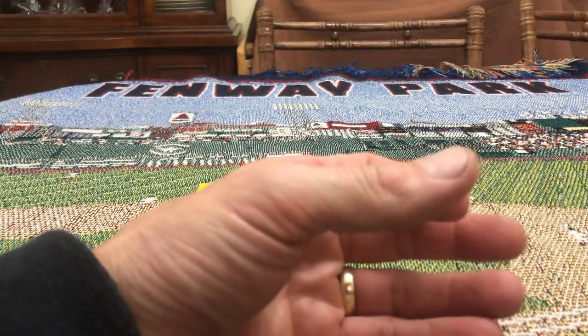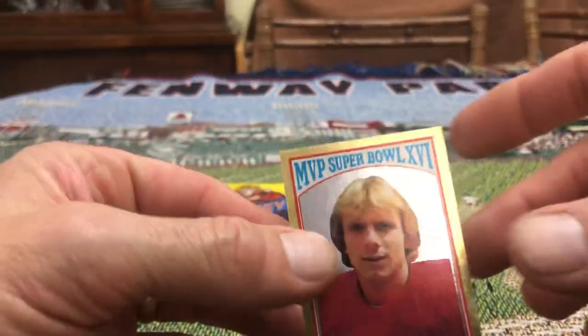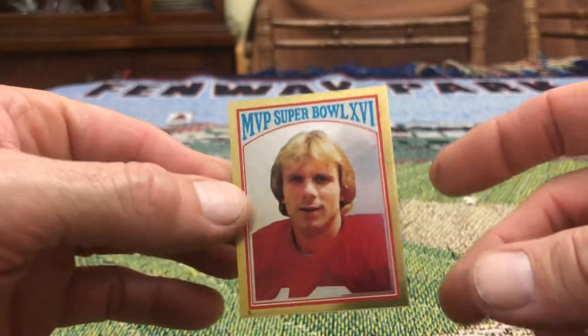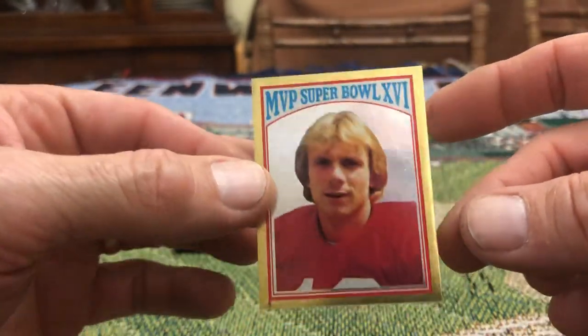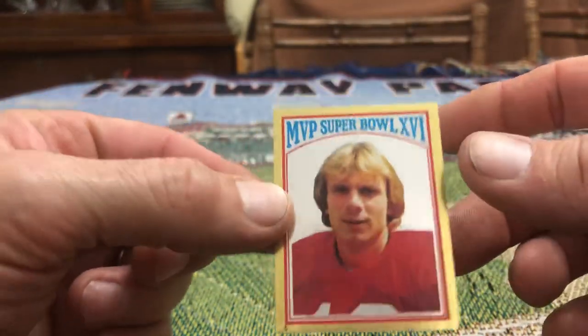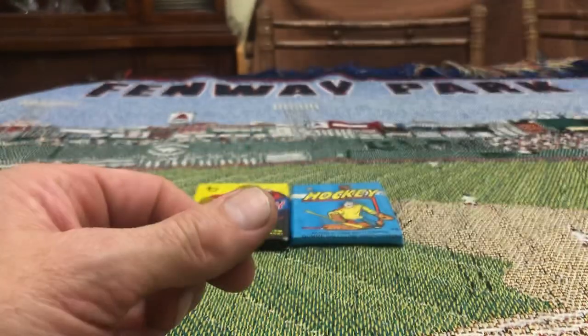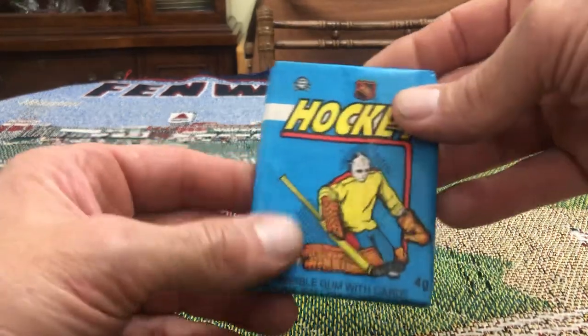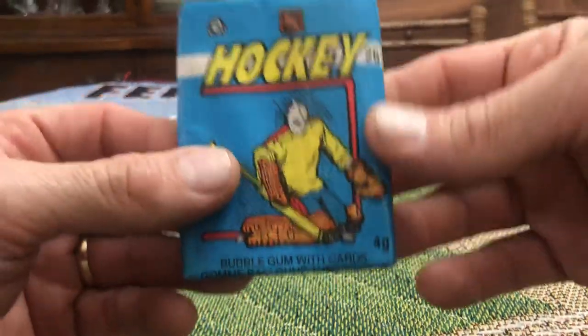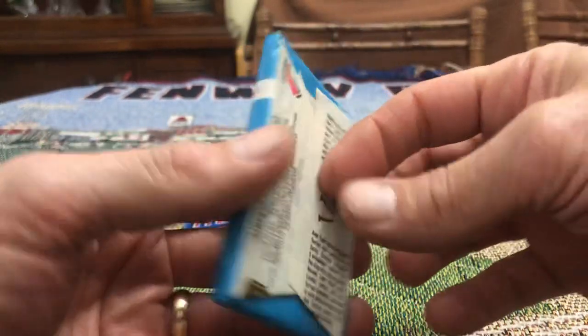Actually, the gold sticker — the Joe Montana gold sticker is pretty cool too. That's very nice, I like that. All right, so next let's do the 82-83 OPC Hockey.